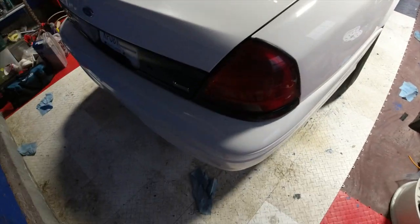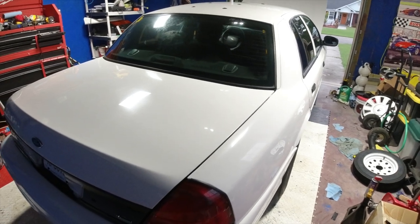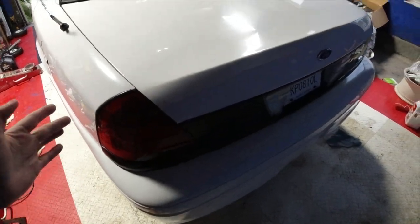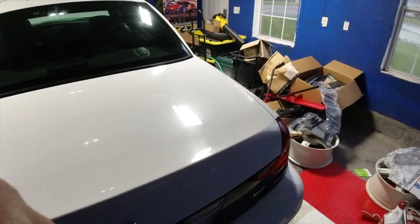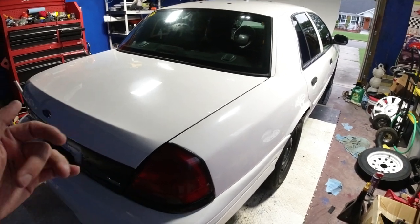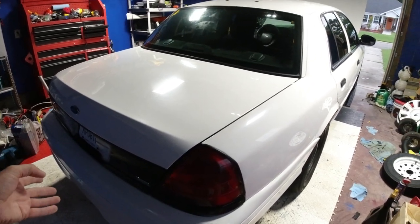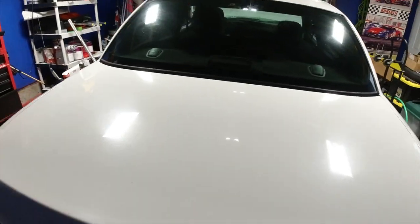I got a Crown Vic Police Interceptor P71. So basically this video, I'm not going to really show any how-to because when I looked, I kind of saw a lot of stuff on YouTube with it, but I figured just to share this. The reason I picked up this Crown Vic P71 Ford is they can tow 4,000 pounds. I'm actually going to be adding a tow hitch and having this as a secondary backup for pulling my jet ski trailers.